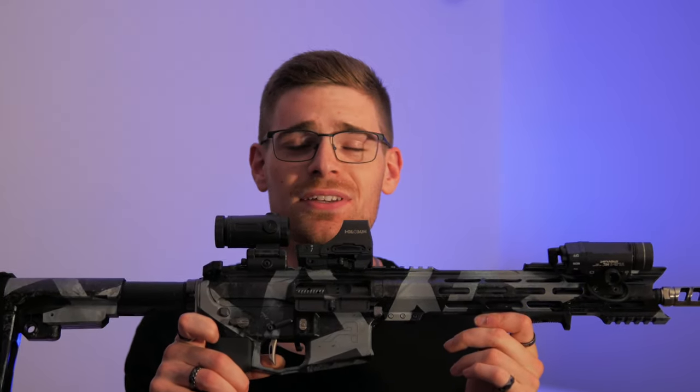To get my bias out of the way, I'm running an RA-535 trigger. I do think Rise Armament makes some of the best triggers on the market, if not the best triggers on the market, and I recommend them to every single person that I come across.